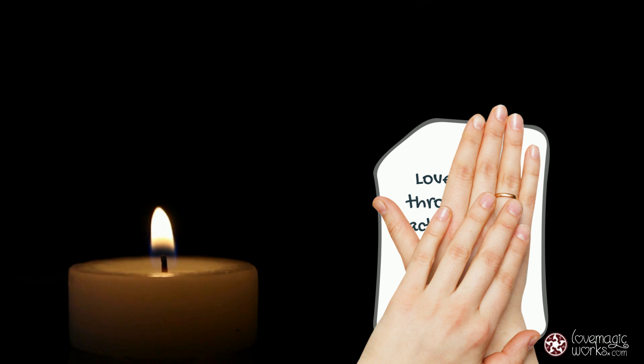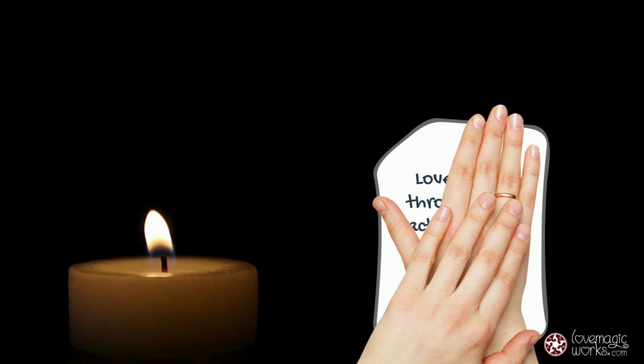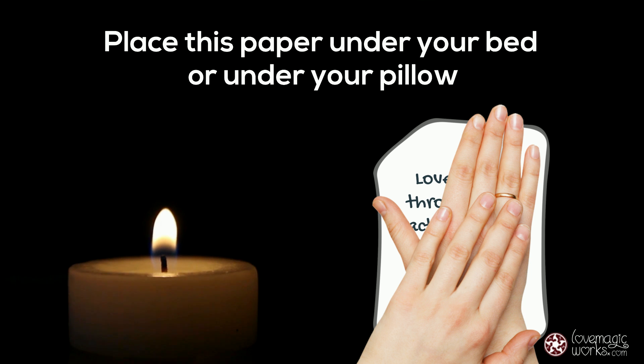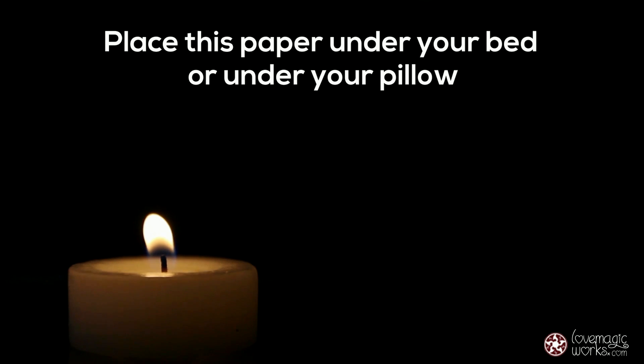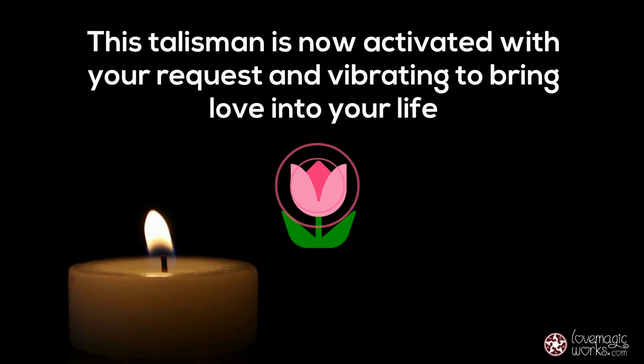Once your petition paper is ready, place both hands on it. Say quietly or out loud: I feed my life with the essence of true love. Then place this paper under your bed or under your pillow, wherever it's more comfortable to you.